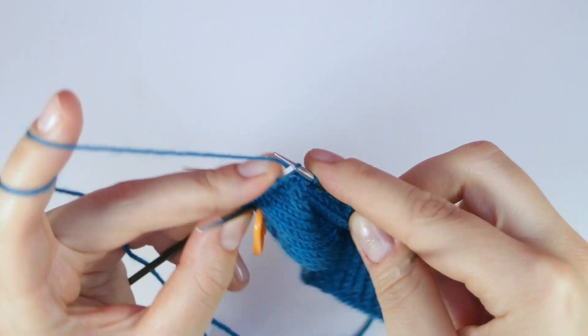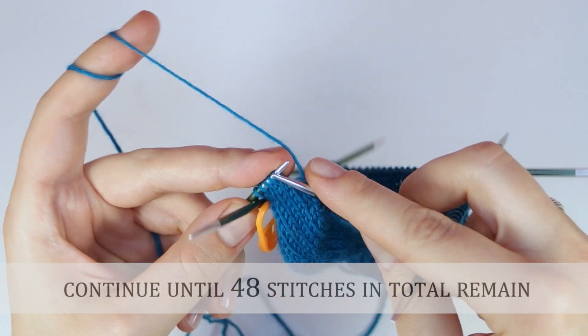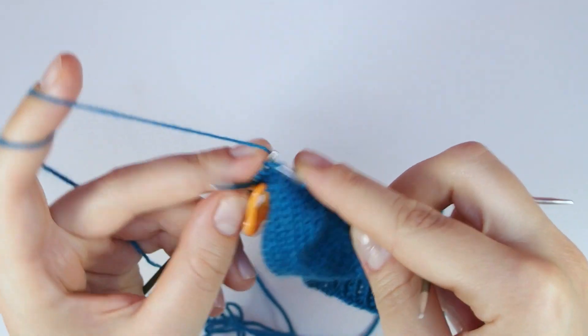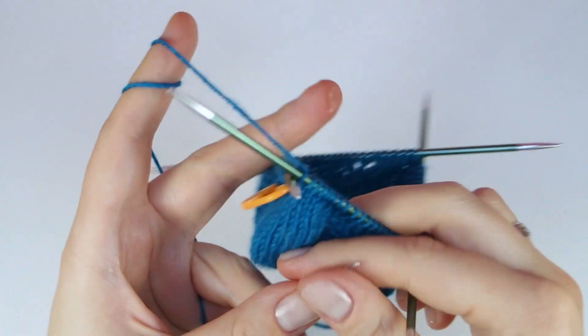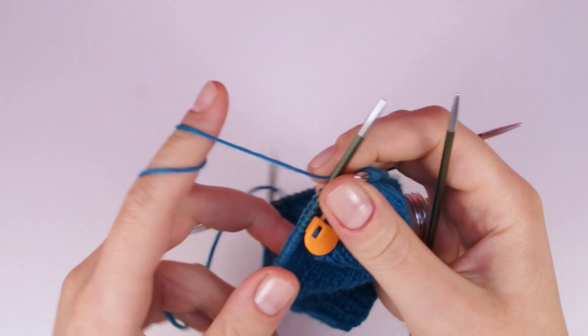We continue like that until we have knitted 13 rounds of decreases. I am now showing you the 5th round, because there is a decrease in the lace pattern that I haven't shown you before.